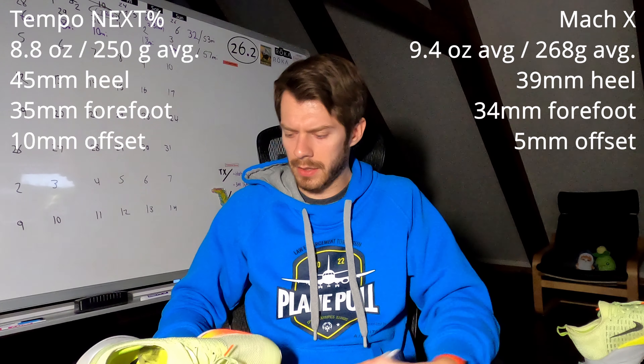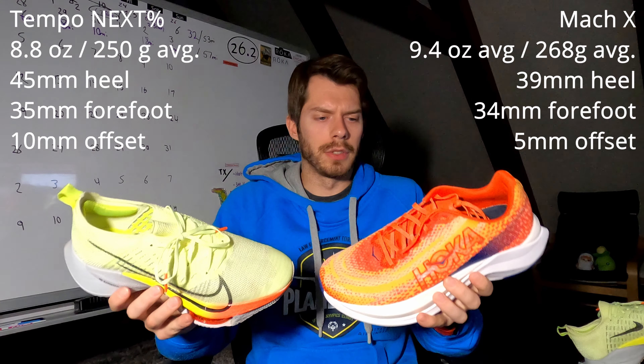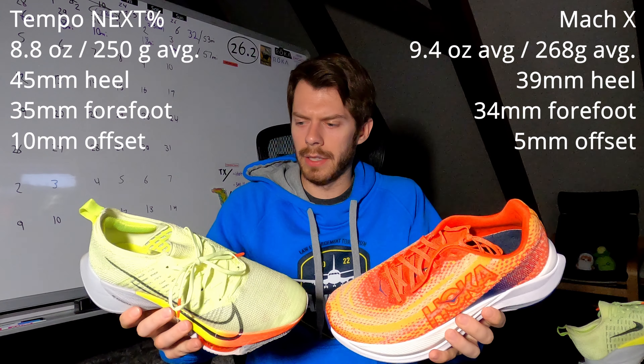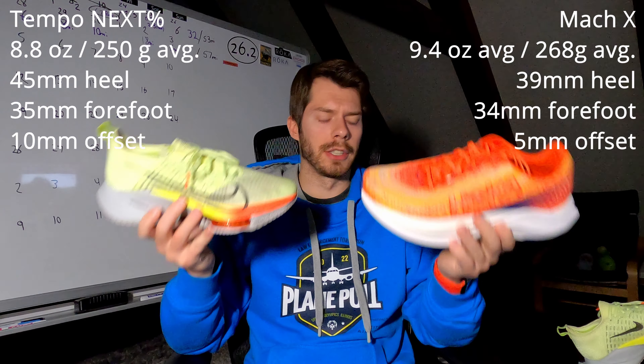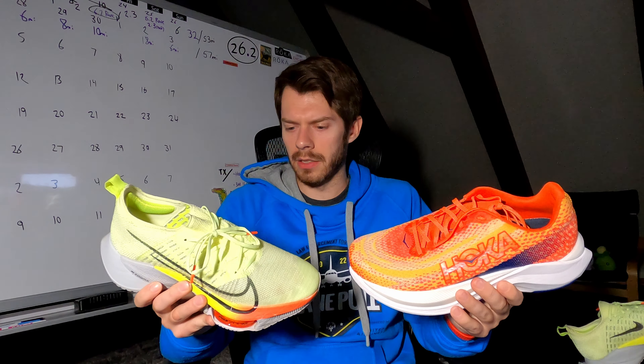The reason we make this particular comparison is because these shoes both have very similar criteria as to what they're made out of, in addition to what their purpose is in your training block. I've had experiences with both shoes and we're just going to talk about where you would use each one and if one is really better than the other.